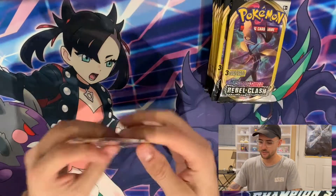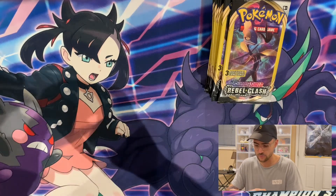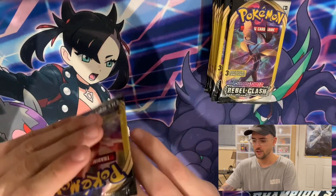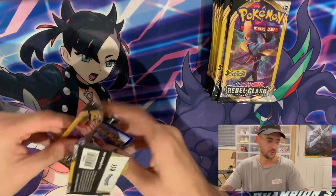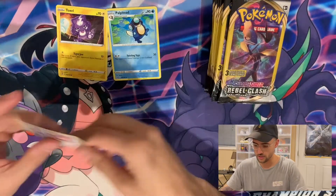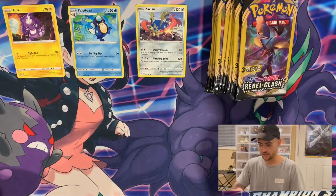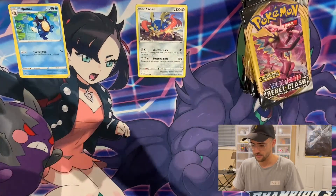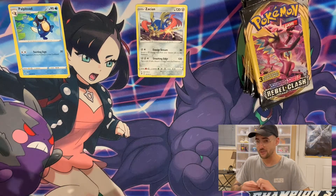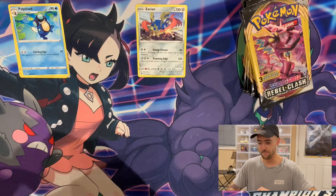Alright, so 25 packs. Pack number one — I actually have no idea how these are set up, if the rare is in the back or anything. We have a Toxyl, a Zacian, and a Palpatone. So from the first pack it looks like you get a Common, an Uncommon, and a Rare, with the Uncommon being in the back. Assuming you pay a dollar to get a Rare, you never really know what it's going to be — that's really not a bad deal.